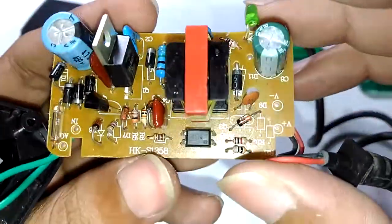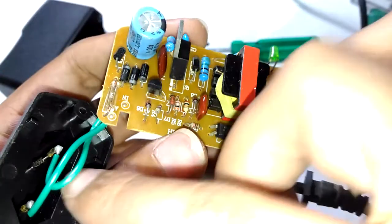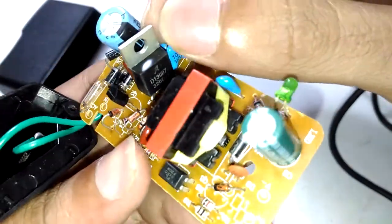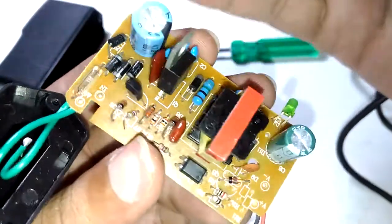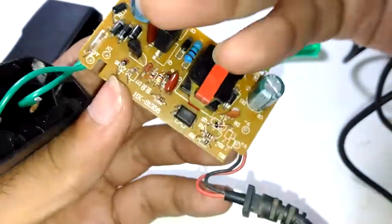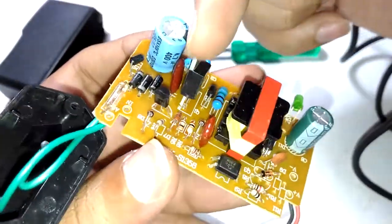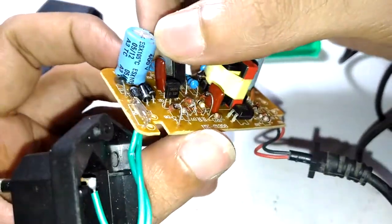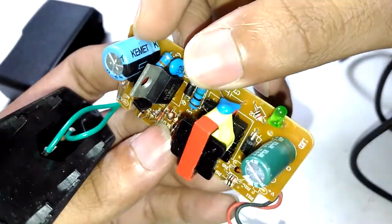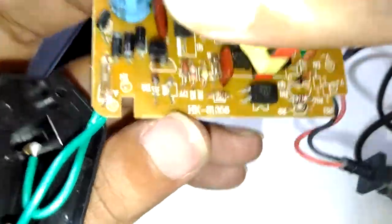It's a really simple circuit. This is a 1-amp transformer, and they're using a properly rated switching transistor — the 13007. The 13003, 13001, and 13007 all belong to the same family; the switching current rating is what differs between them. The input capacitor is a Kemet 4.7 microfarad 400-volt capacitor, which is good to see.